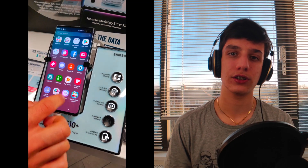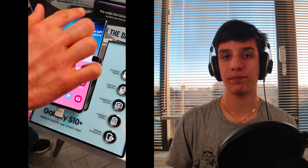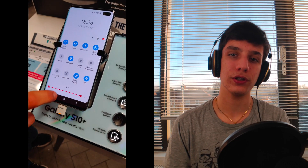In terms of design, the new S10 series follows a very similar design language to the S9 series, except this year they've decided to shrink the bezels a bit more and implement a camera cutout system which they've been prototyping for a while now. This makes the whole phone look a bit more futuristic.